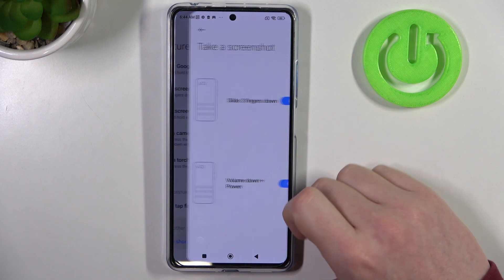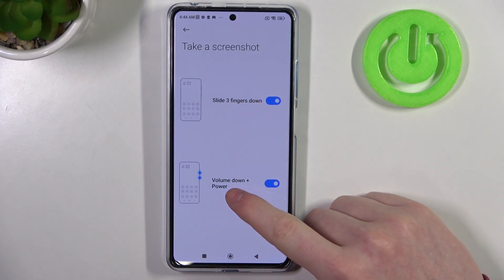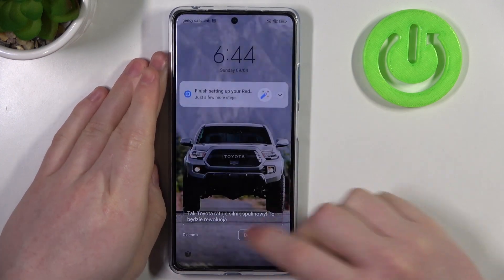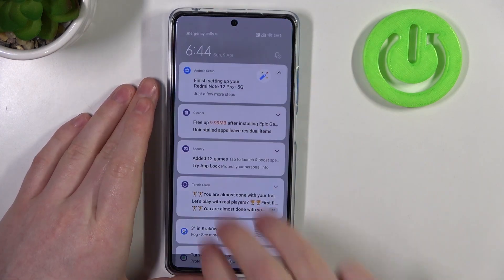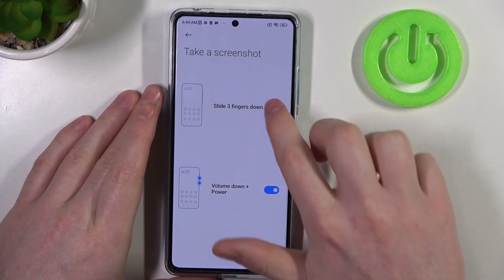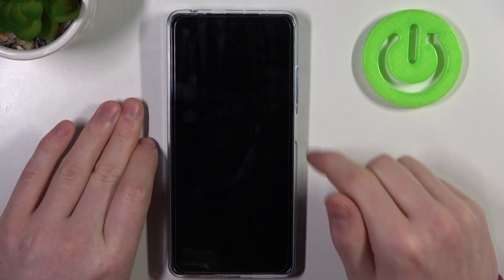Next one is Take a Screenshot. There are two options: slide three fingers down to make a screenshot, and use a combination of volume down and the power key to make a screenshot. On unlocked phone it works like this. Now let's try locking it and using these options.